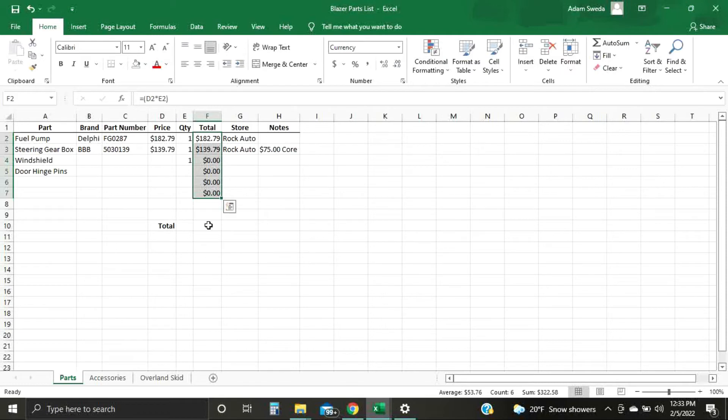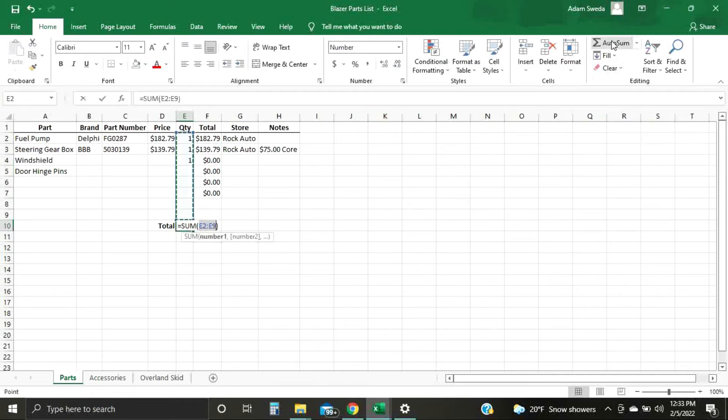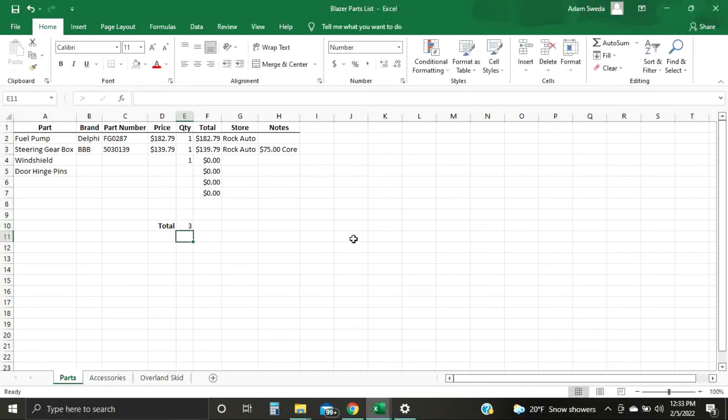For your total row down here, you want to see how many total parts you need and the total cost. Click the cell you want it in, go up and hit AutoSum. It'll automatically highlight the range — you can adjust it — then just hit AutoSum and Enter. It'll fill it in. Do the same for the other total cell: AutoSum, Enter. That simple.